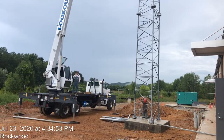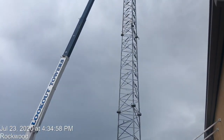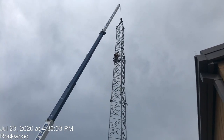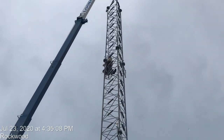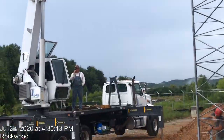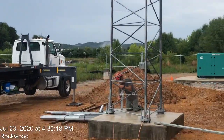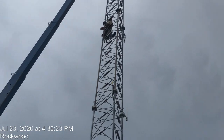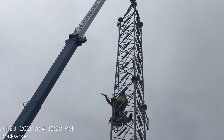I will show you how to install the communication tower for the building. That tower is 150 feet high. You can see we are installing section number four, and we still have two sections on the ground. You can see the foundation, and now we just need to connect section 4 to section 3 at that height.